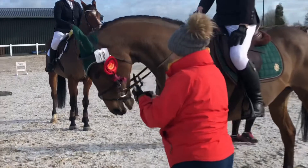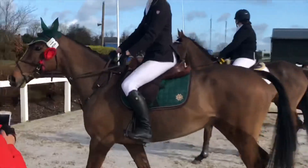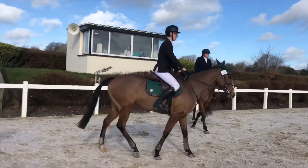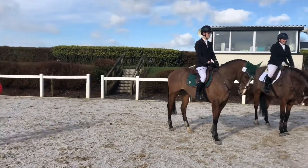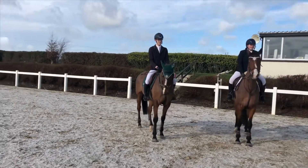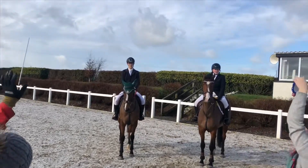Somehow we managed to win the combined training class! Lizzie was just so good, and I think it was our dressage that really helped on the scoreboard. I'm so proud of her because it was her very first show and she never did anything like this before, so it was just a really good experience for her.